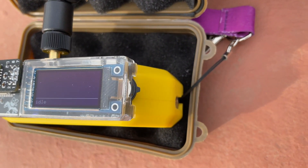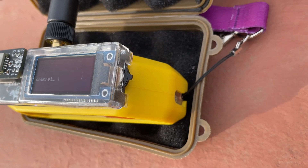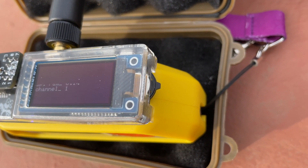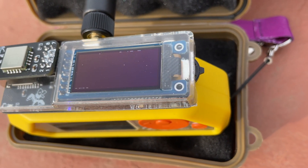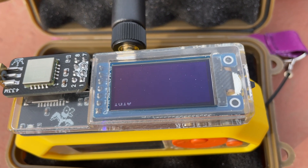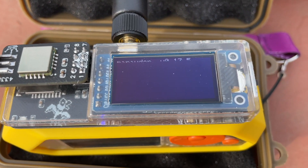It has a power-efficient OLED screen, boot and restart buttons, and joystick navigation. It works great with Marauder.